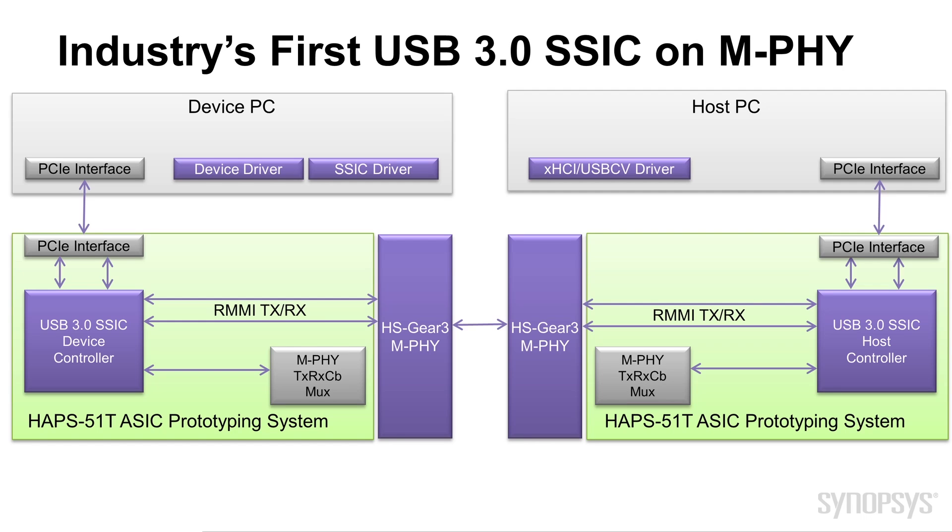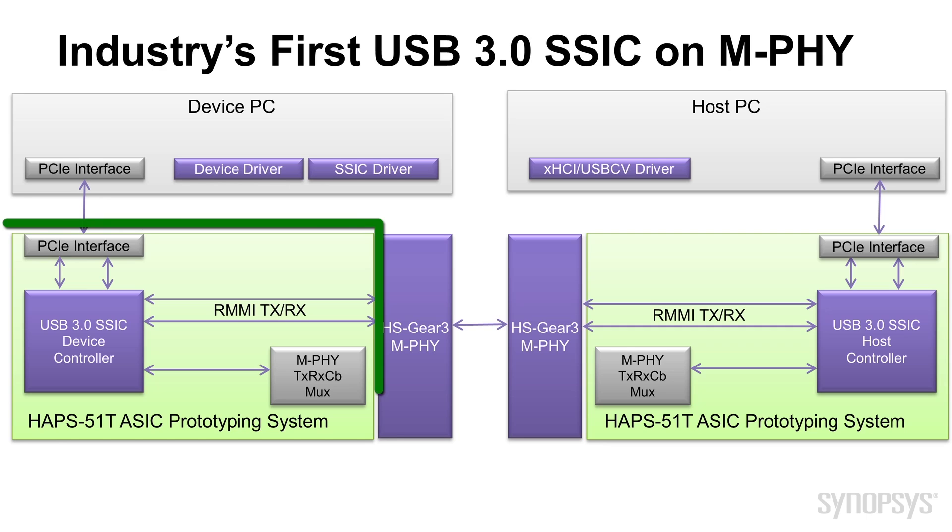We should really get started with the demo then. Let's go. So let's review the block diagram of our demonstration today. What you can see is the HAPS ASIC prototyping system, allowing us to implement both the device side and the host side. The device side, what you can see is on the prototyping system,